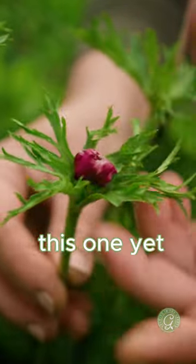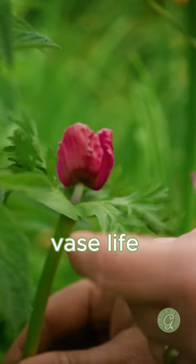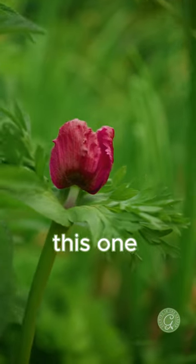It's not time to pick this one yet — the collar is right next to the bloom. For the longest vase life, harvest when the distance is about a quarter or a half an inch long. This one is perfect.